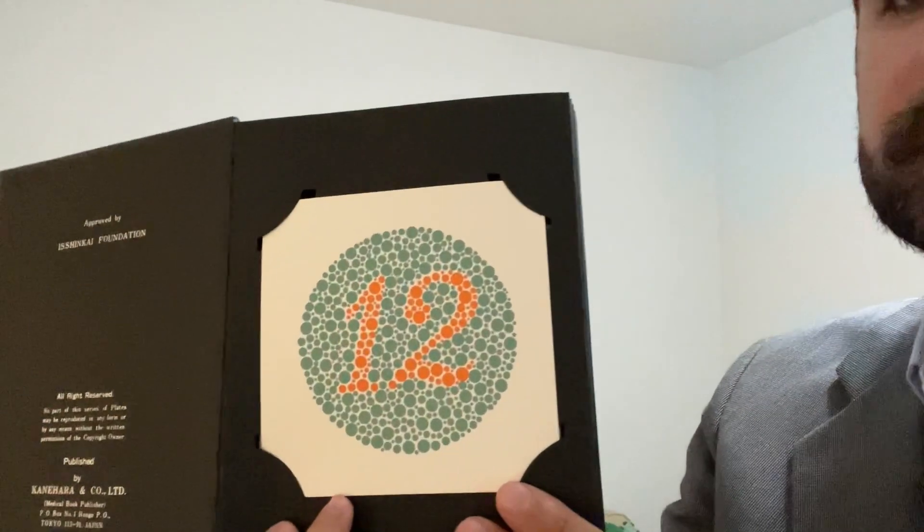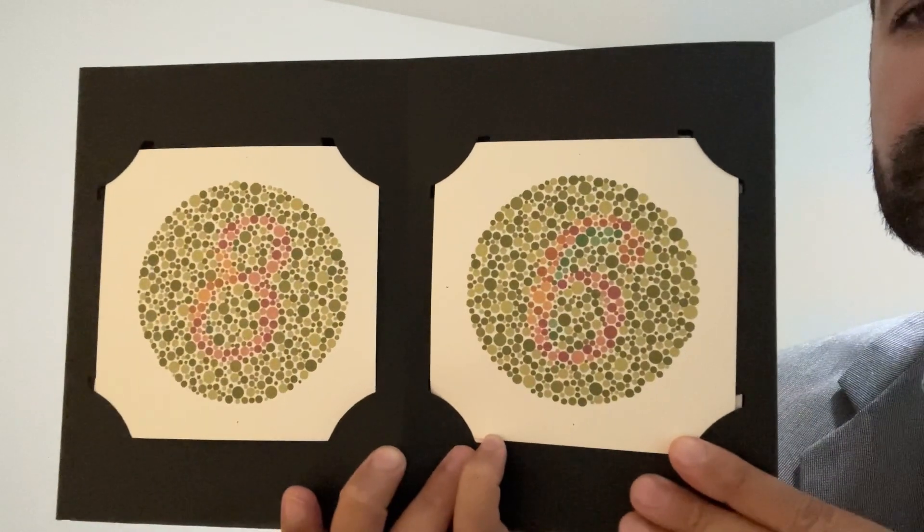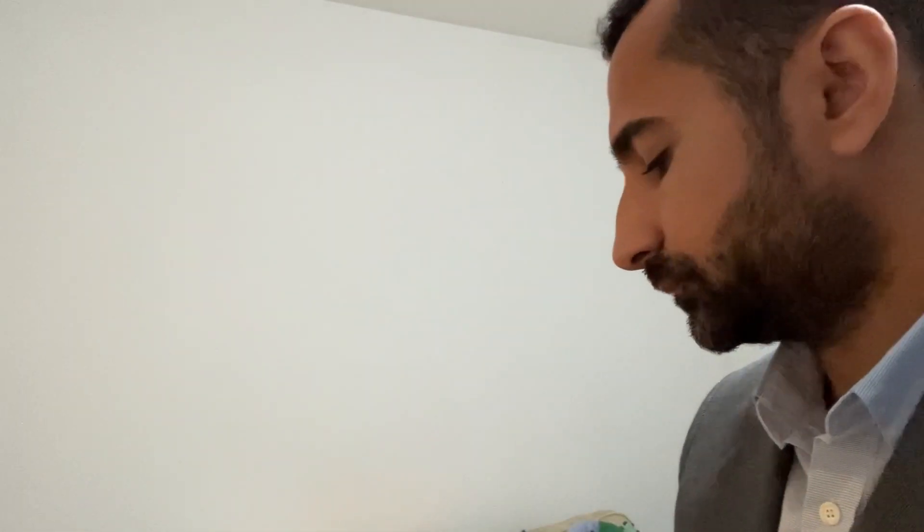Mr Evans, I'm going to check your colour vision. So have a look at these numbers and tell me what you see. Also tell me if you don't see a number.